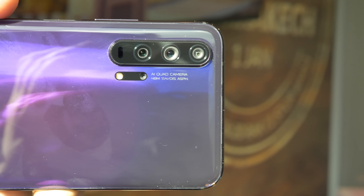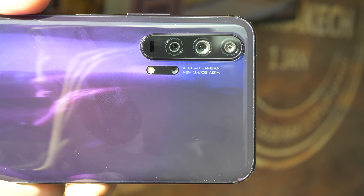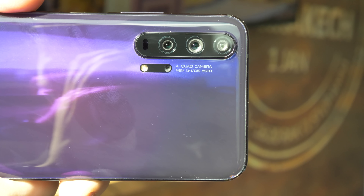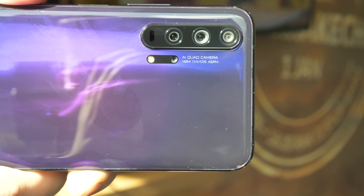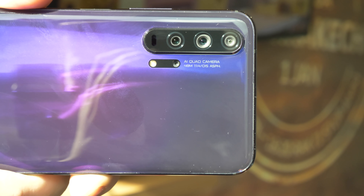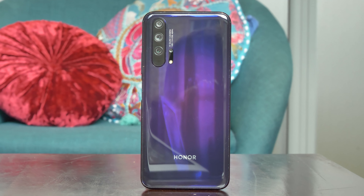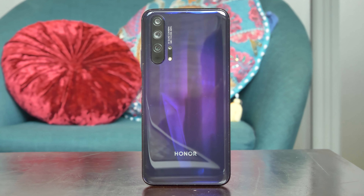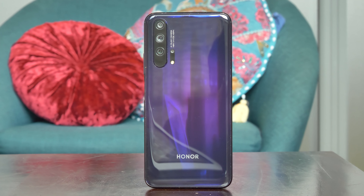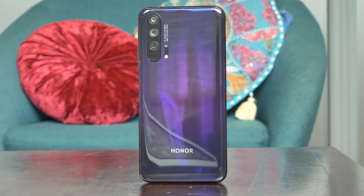One of the key features of the Honor 20 Pro that we really like is the quad camera setup. This has a 48MP main sensor, which is f/1.4. It has an 8MP telephoto sensor, which gives you 3x optical zoom. It also has a 16MP ultra-wide-angle lens.